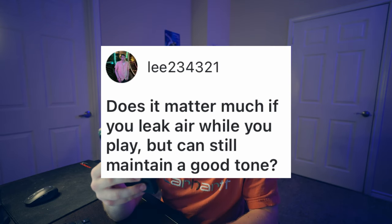Does it matter much if you leak air while you play but can still maintain a good tone? I would say yes — there's obviously something going on with your embouchure that maybe needs to be patched up. I play a lot every day and I don't really get that, mainly because I'm used to it. The more you can get used to playing for long periods of time, the better those face muscles are going to be — it's like any muscle in your body. Yes you can make a good tone with a little leak, but that's still going to affect the performance. Try and get that patched up the best you can.